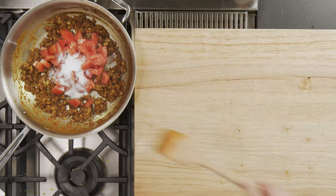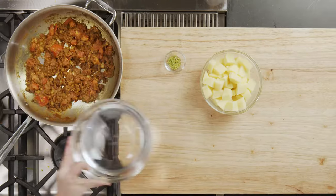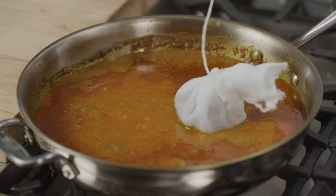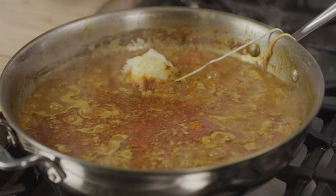Add the tomatoes, season with salt, and cook until they start to break down, about five minutes. Add the broth or water, lime zest, potatoes, and spice sachet. Cook for 10 to 15 minutes until the potatoes are just tender and the liquid is slightly reduced.